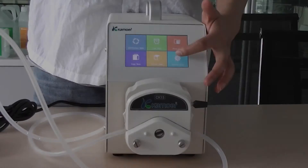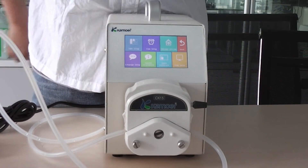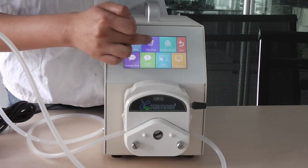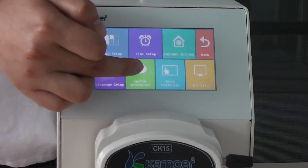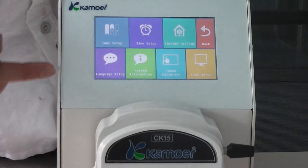The settings section is the last part in the main interface, including tubing size, time and date, factory reset, language, system information, and task calibration.